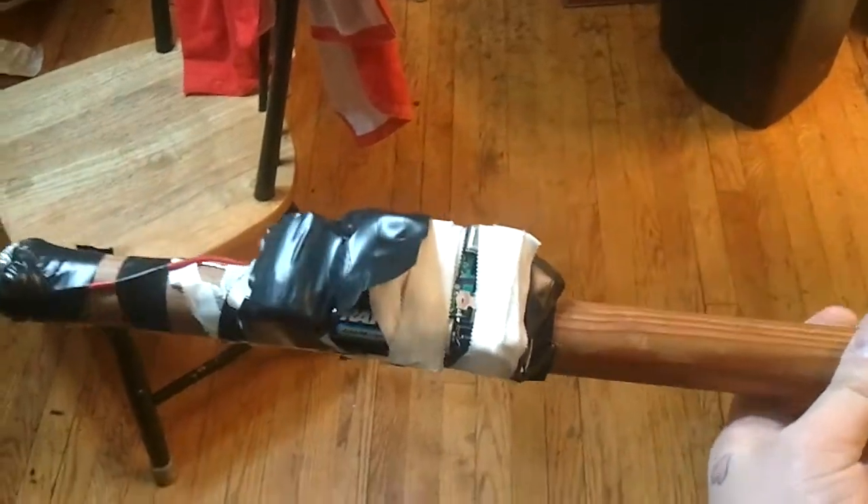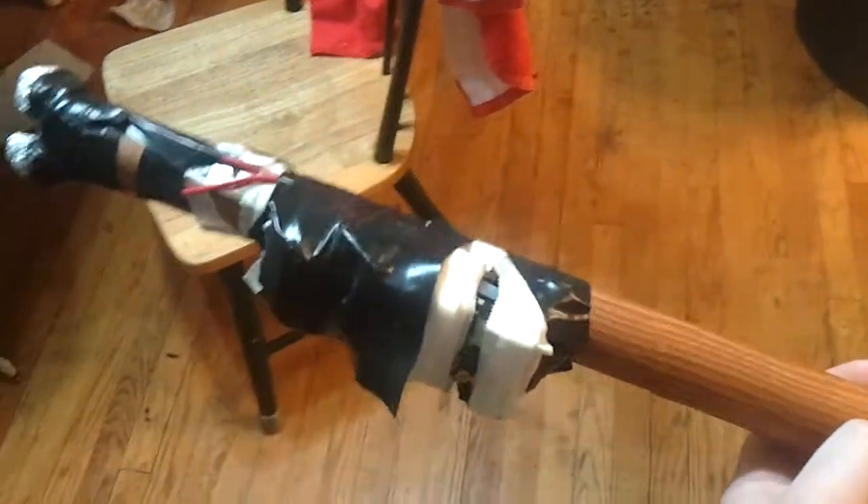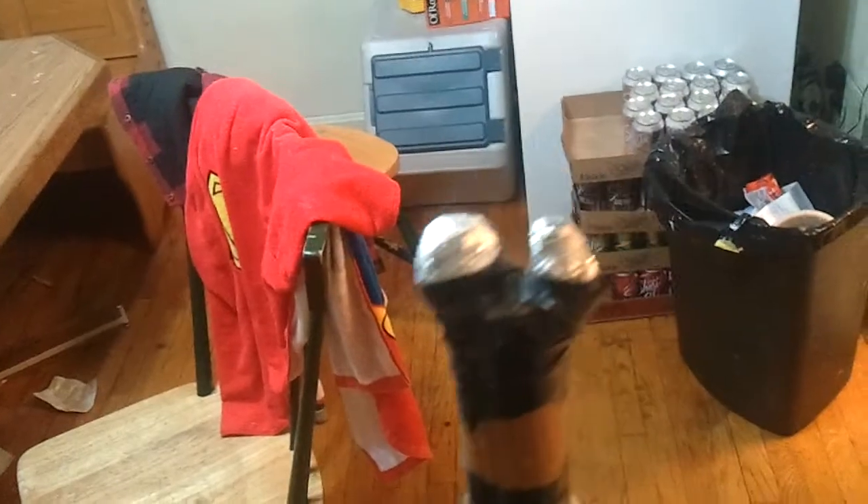What we have here is a homemade stun gun made out of a disposable camera. Take it apart, run some wires, do some stuff. And that, my friends, is a stun gun.